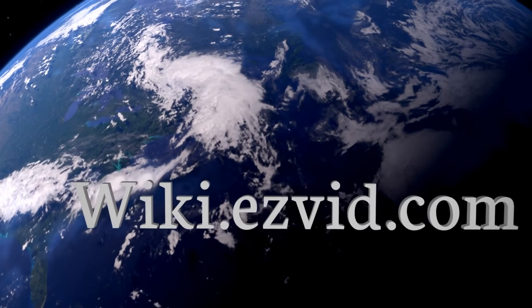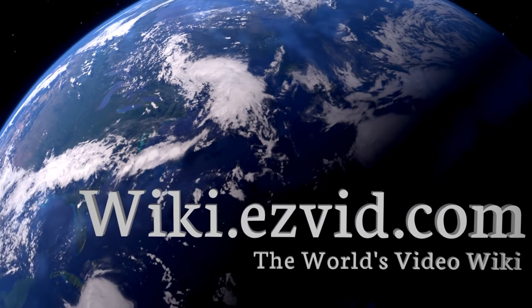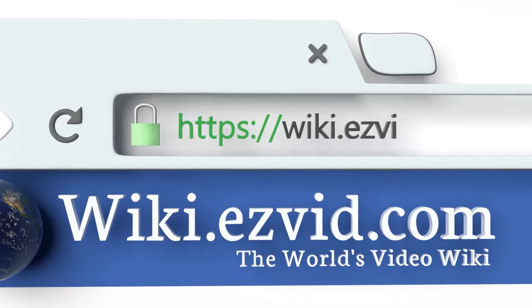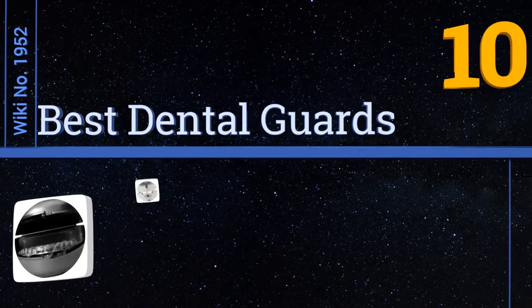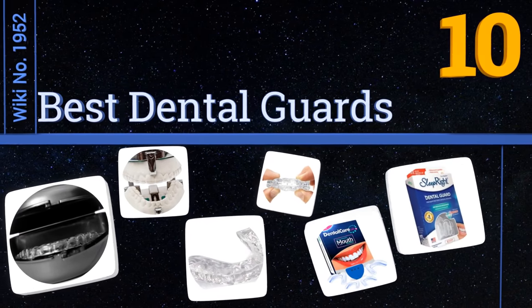wiki.easyvid.com. Search EasyVid Wiki before you decide. EasyVid presents the 10 best dental guards. Let's get started with the list.